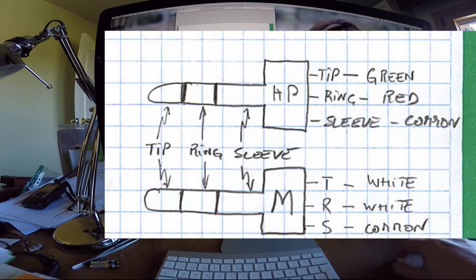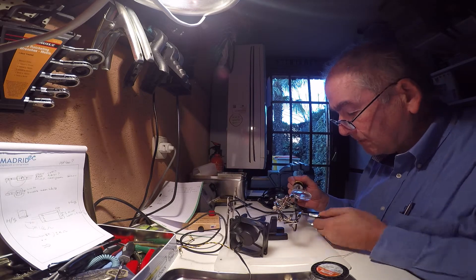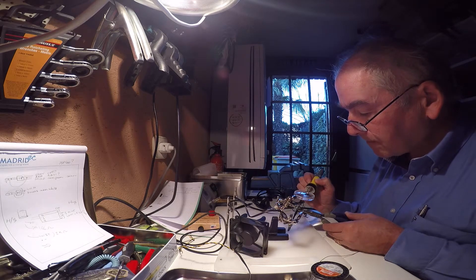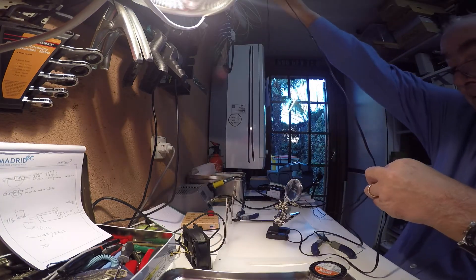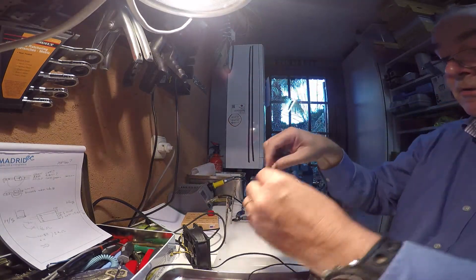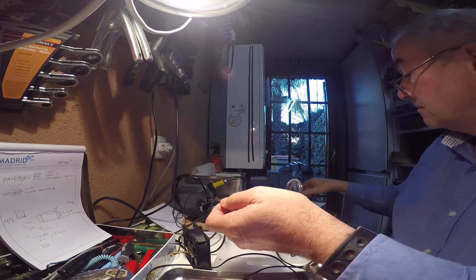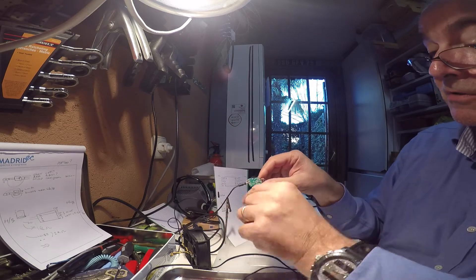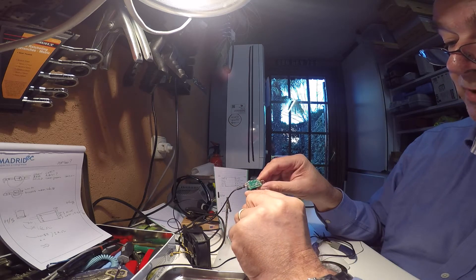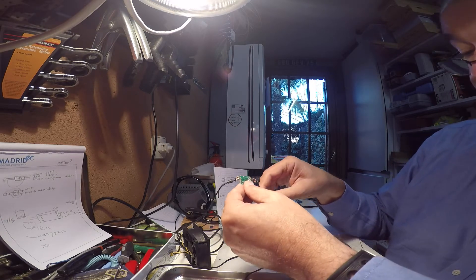With a one-kilometer-long cable, on the handset side we've got: shield to ground, shield to minus, white to plus, green to left, and red to right.